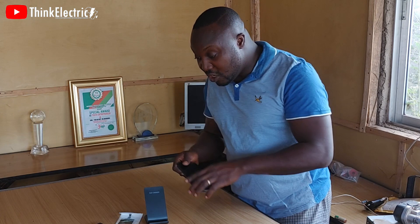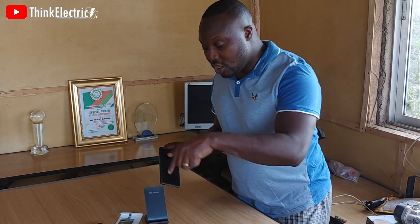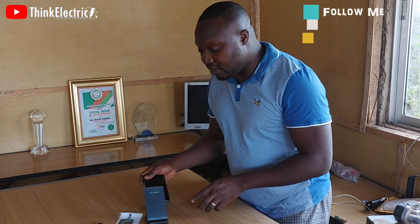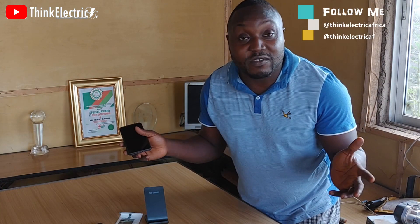In this video, I will be showing you the quick steps on how to convert your phone or any kind of phone into wireless charging. Wireless charging makes life easier for everyone.